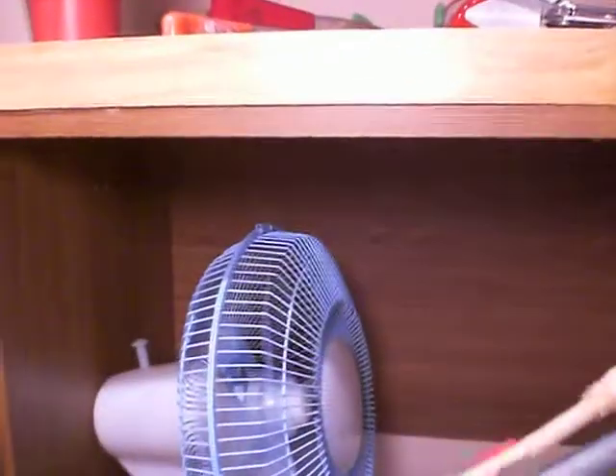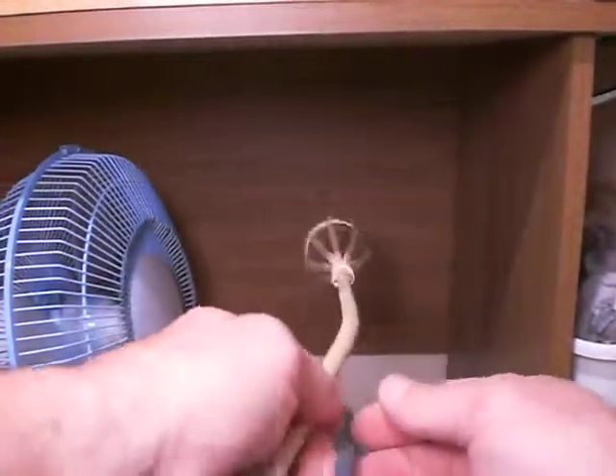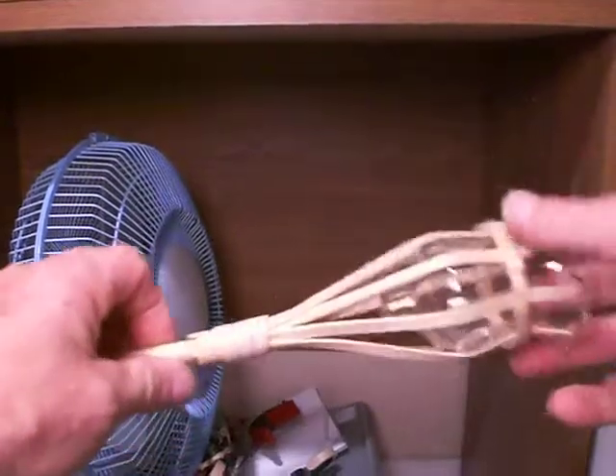This little contraption here — we wanted to bend this dowel to create the top of our little flowery glass piece, whatever we want to call that.